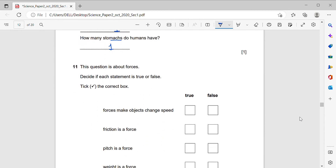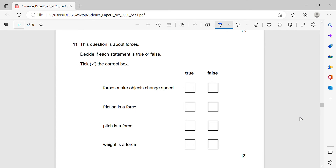This question is about forces — decide if each statement is true or false. Forces make objects change speed — true. Friction is a force — true. Weight is a force — true. The pitch is a force — false. Pitch is about making sound high or low, not a force.